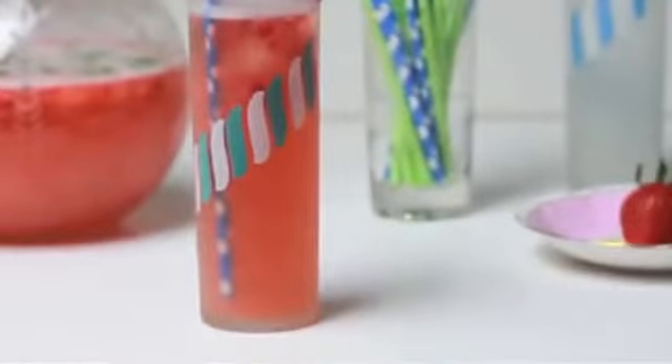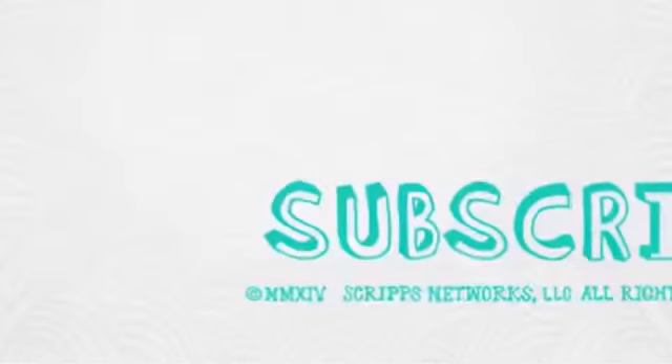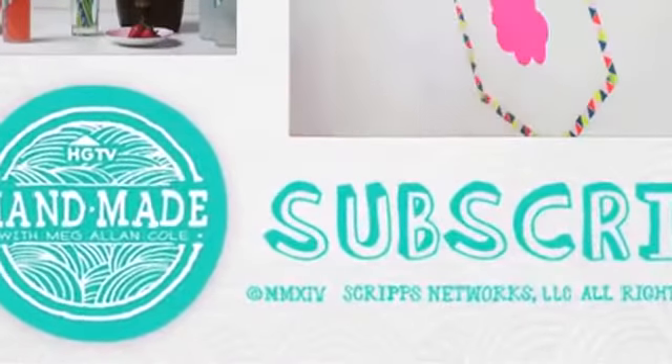Voila! You have a simple strawberry basil spring drink to welcome your guests with. How refreshing, delicious, beautiful, and who are we kidding? It's totally healthy, too. What's your favorite mocktail recipe? Let us all know in a comment below. Don't forget to like and subscribe and join us next week. Cheers!